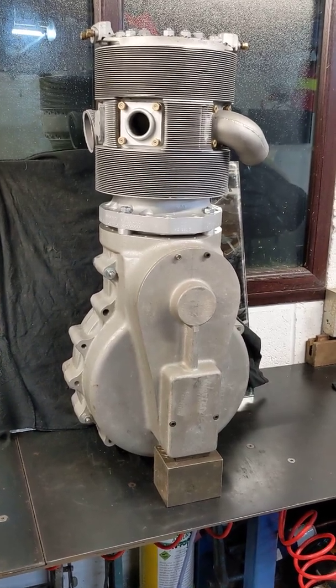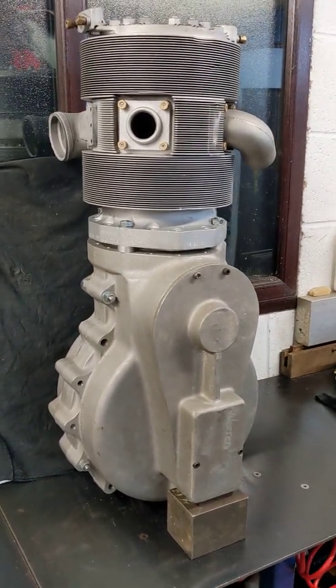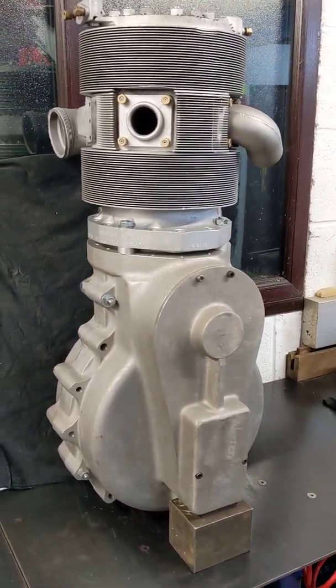Other than that, it's been a bit of a slow week progress-wise, but I thought you might like to see that because it's quite a thing, isn't it. Thanks for watching, see you next week.